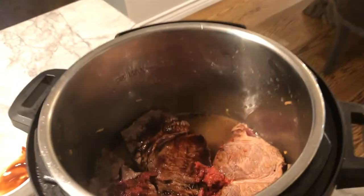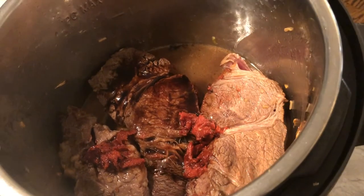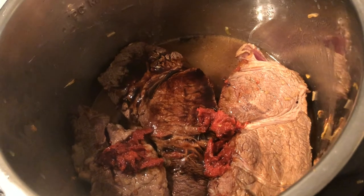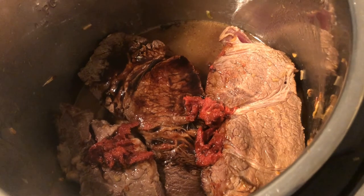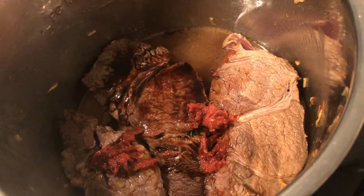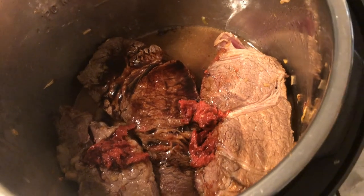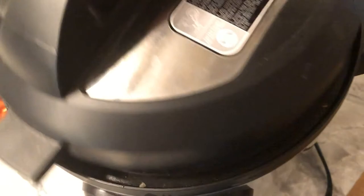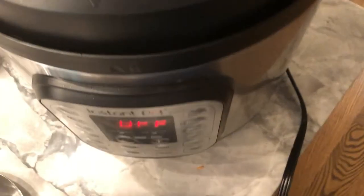Again, all the fluid: it should have been one cup of beef broth but I'm using chicken broth. Two tablespoons of balsamic, one and a half tablespoons of worcestershire, and about one tablespoon of tomato paste. It doesn't need any more salt with all that dried onion soup mix. I'm going to put the lid on.